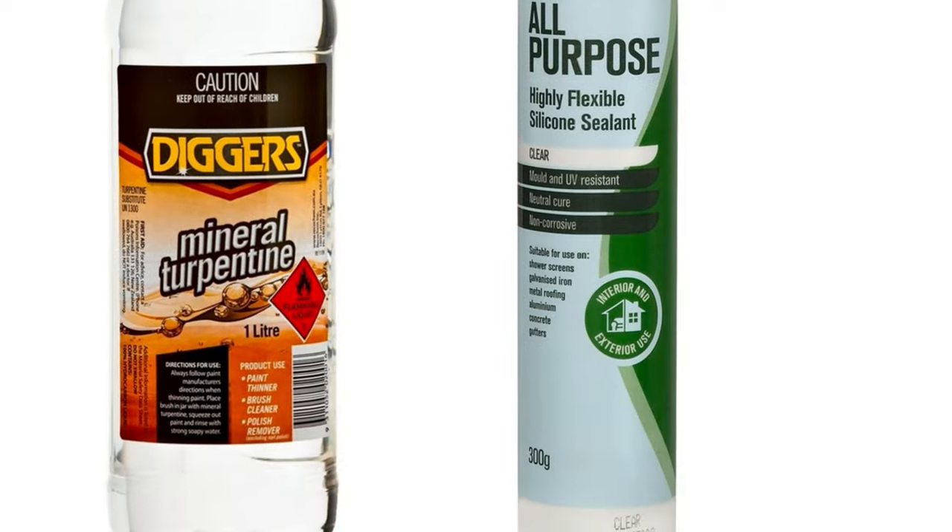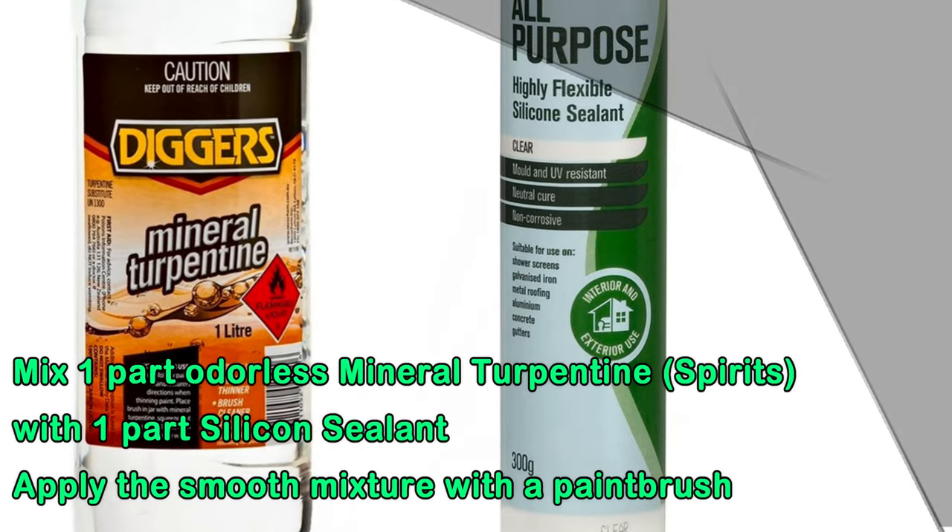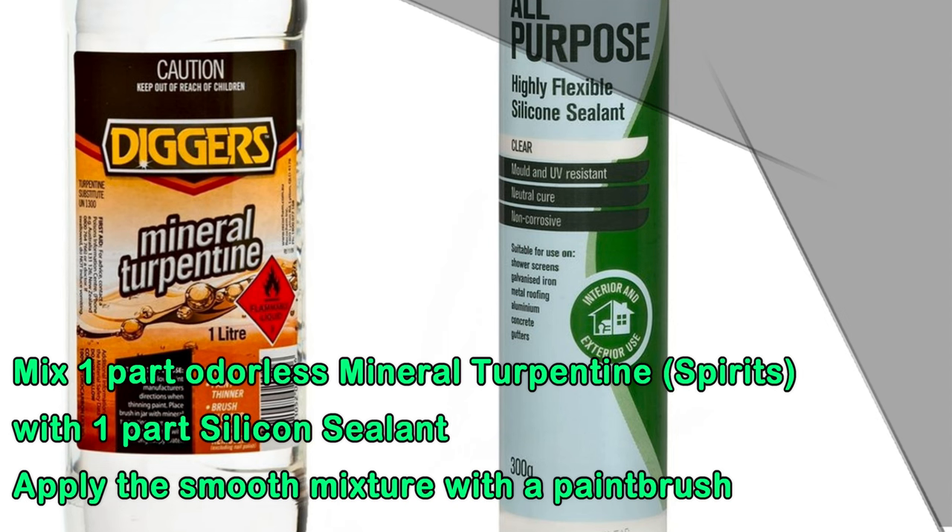I opted to make a sealant mixture myself. I used mineral turpentine or spirits and mixed that with silicone — a clear sealant.